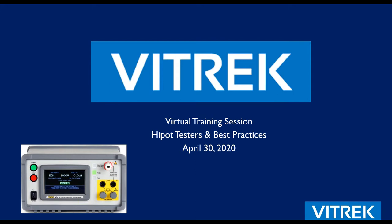My name is Don Milstein, I'm president of Vitrek. Really appreciate everyone taking time to join our session. The session will be on hypot testers and best practices — both how to use them, safety test setup stations, as well as how to do compliance testing. We'll take you through the full gamut and highlight a little about Vitrek as we go.